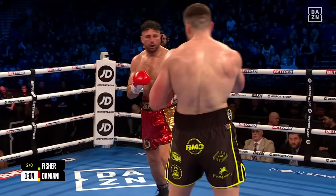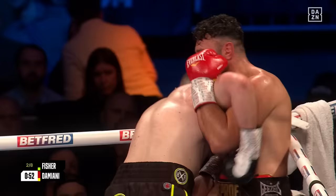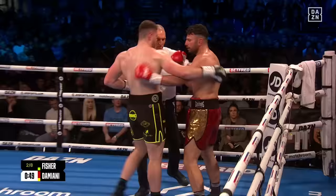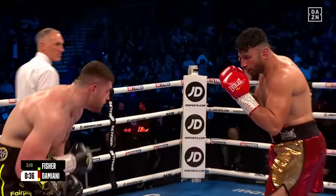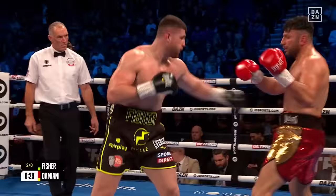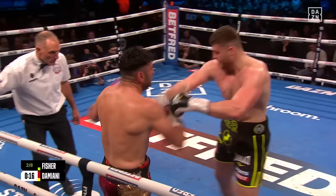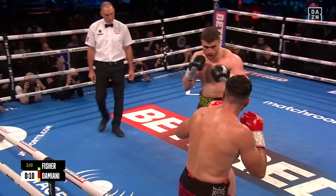There's a beautiful shot — hurtful shots, not just range finders. The left hand to the body created the opening for a terrific left hook to the chin, which Damiani took well. Johnny Fischer took a step back to draw Damiani forward — the Italian was having none of it. I think we're going to see Johnny Fischer forcing Damiani back for the remainder of this contest. Looking dangerous, looking strong, Johnny Fischer.